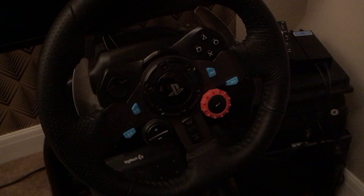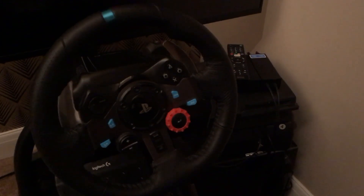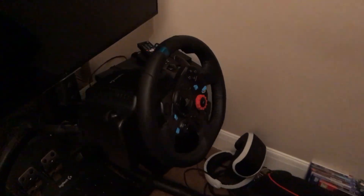Those of you who do subscribe will know that for the last couple of years I've had lots of fun with that wheel there — it's the Logitech G29. It's enabled me not only to play games on the PS3, PS4, PC and Mac, but with my converter which sits just behind my screen, it's also enabled connectivity to the Xbox One and also the Xbox 360.